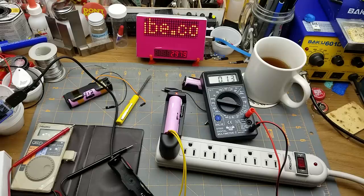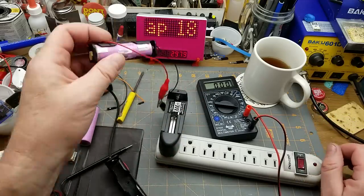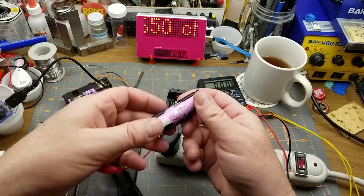It's bouncing up as high as 150 milliamps - still nowhere near the 500 milliamps promised, but I doubt it's going to boil that battery cell. It's going to be a slow charge at that rate. Let's see what it does with a fully charged battery.